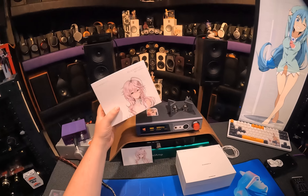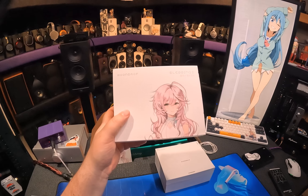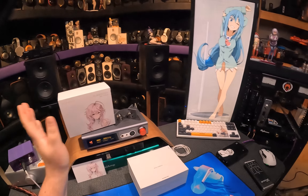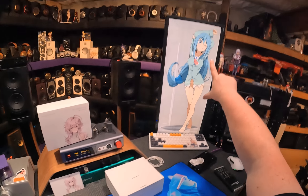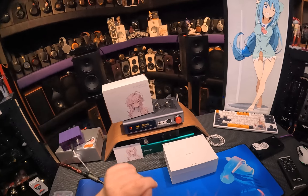Let's start the Moondrop Blessing 3. Look how calm and collected that waifu is, unlike the ones Kotaku's talking about. What the hell's wrong with that place? It's so weird. Anyway, blessing on this beautiful world — the Blessing 3.